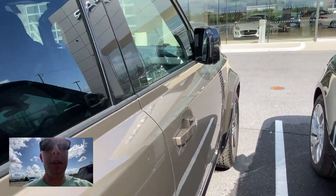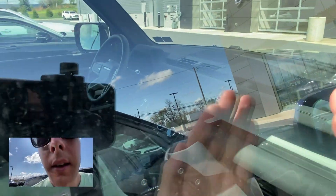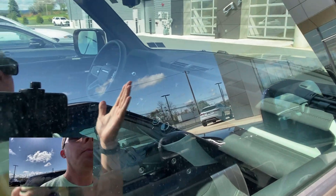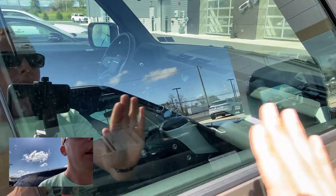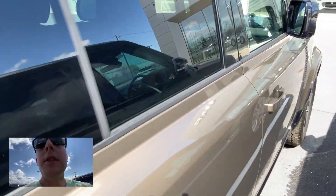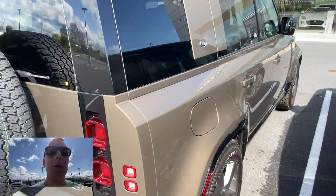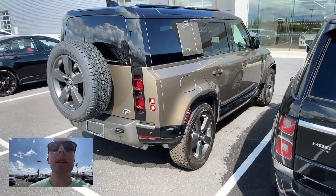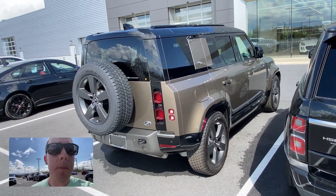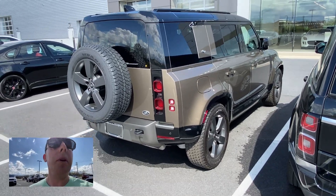Let's poke in to see the interior. There's a stubby little shifter right there where my hand is. This just has simple, utilitarian styling with little beads right there on the trim. I think this Defender would be a really fun SUV. In five years, I bet you could get one of these for maybe $40-something thousand, and that would be a hell of an SUV.